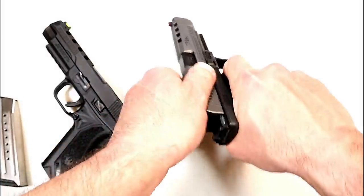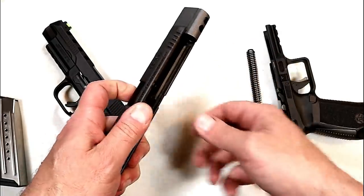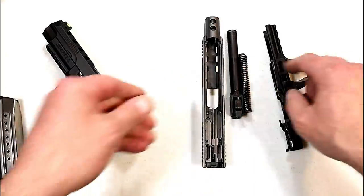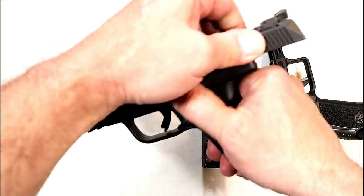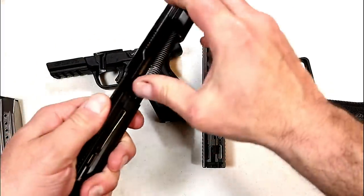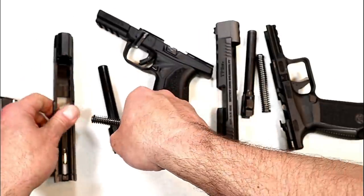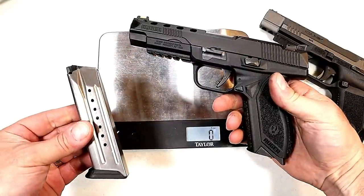Let's go ahead and disassemble the pistols. The TP9 SFX has a captured recoil spring and guide rod with its 5.2 inch barrel. For the Ruger, we lock the slide back and drop the lever — no need to pull the trigger — and here we have a captured recoil spring and a five inch barrel. No great advantage that I can tell as far as the disassembly process is concerned.